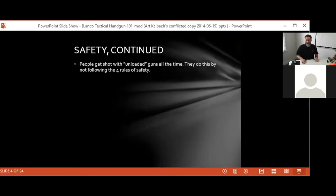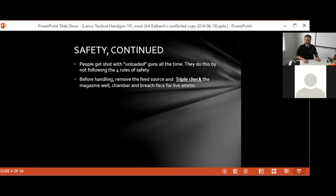People get shot with unloaded guns all the time — 'I thought it was unloaded, I didn't know it was loaded.' That doesn't happen in our world. Always check the status of the firearm before you do anything else with it. Before handling, remove the feed source and triple check the magazine well, the chamber, and the breech face for live ammunition.